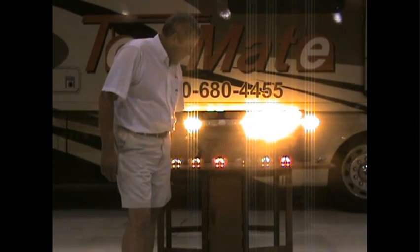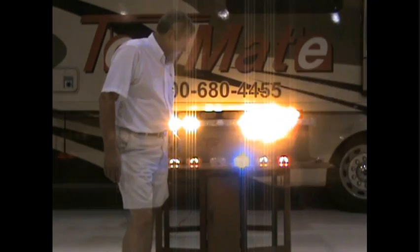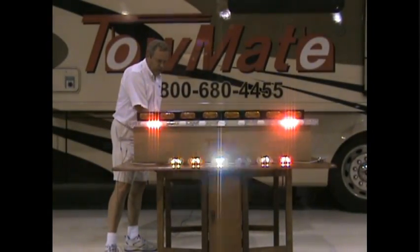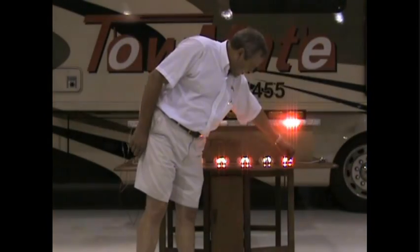Now if I go to another function, let's say center out arrow, we'll go ahead and train some of these to come on with that function. And then we'll put out another function, let's say a left arrow, and we'll go ahead and train.